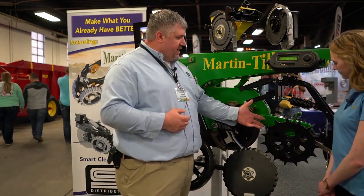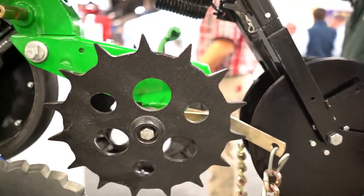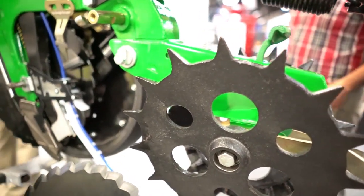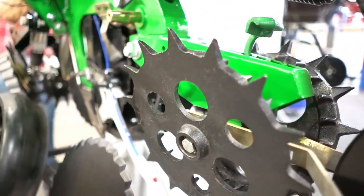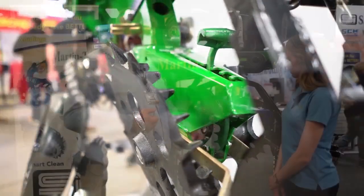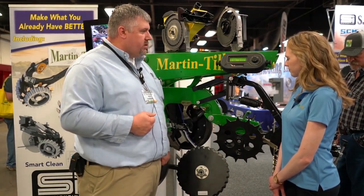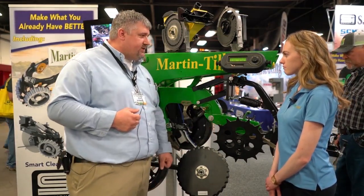The next product is our finger-till wheel, something we've actually sold for eight years and it's been probably our best closing wheel seller for the last three. What's very important about it is the spike — it's going to break down the sidewall. We also have side fins that just fine-tune the soil. By far, that's probably our number one closing wheel, and I feel it's the best one on the market.